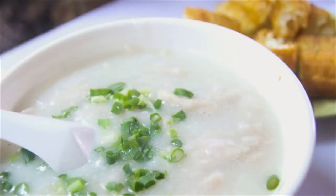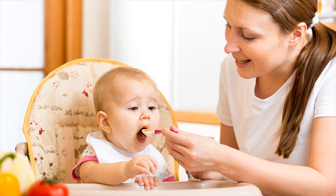Ingredients: 1/4 cup rice, 1 1/2 cup filtered water, 1/4 teaspoon turmeric (Haldi), optional.